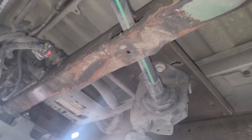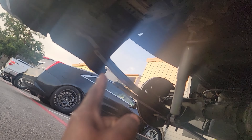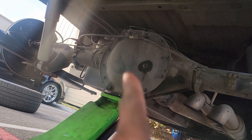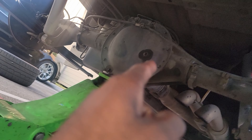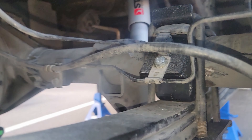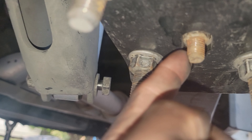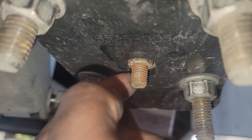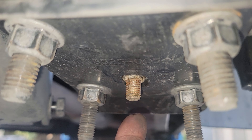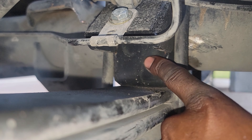We also had to drop the trailer hitch, and I changed the diff fluid. So right here there's a bolt and a stud. Usually the bolt is supposed to be at the bottom from the factory, but we had to flip that in order for it to fit inside of this holder for the axle.